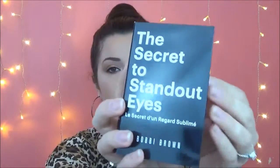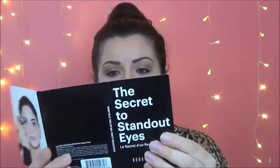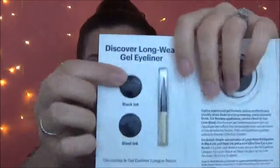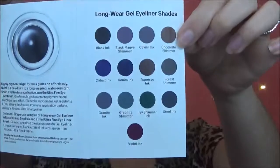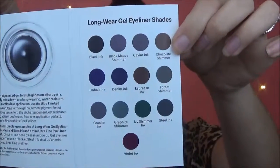The next sample was the Secret to Sando Eyes by Bobbi Brown. When you open it, it comes with two little samples of her eyeliner and a tiny little eyeliner brush. The colors that it sends you are black ink and steel ink — a black and a charcoal gray. These show all the colors available in this long wear gel eyeliner from Bobbi Brown. I was pretty excited to see Bobbi Brown in the sample area.